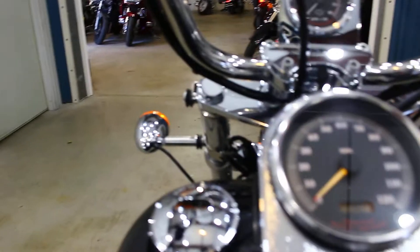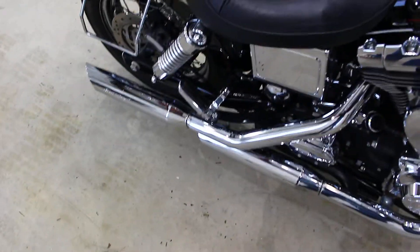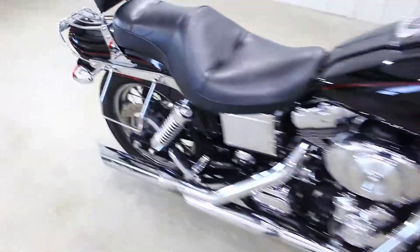This bad boy just fires up right away. Like I said, that was a cold start — it just fires up right away. It's got those Screaming Eagle exhaust on it and they sound amazing.